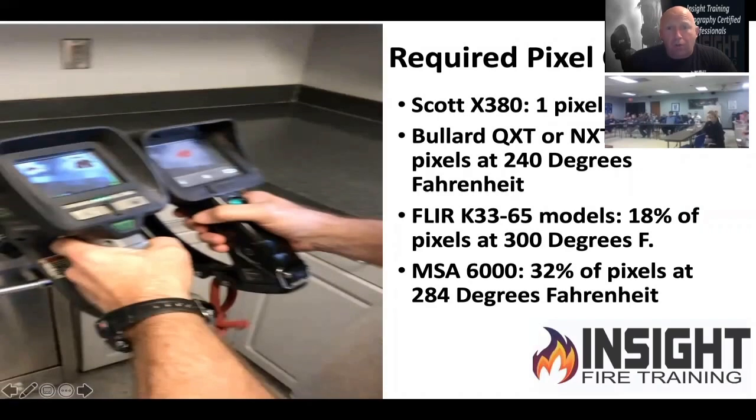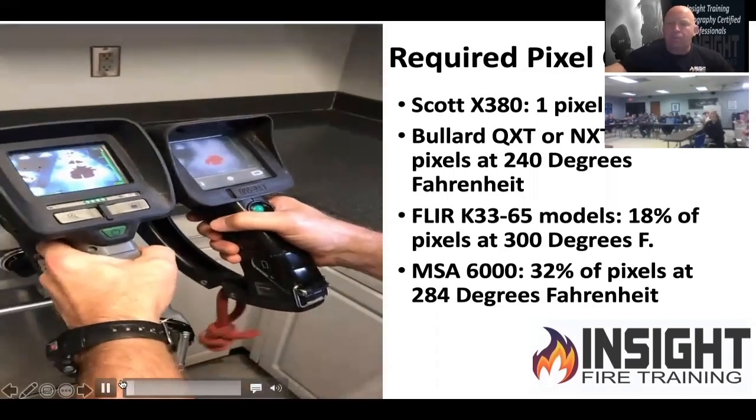If you take cameras and compare them side by side to see which one switches faster, we do a purchasing implementation class where we put cameras through their paces. I give you a lesson plan, you grade it, and you tell me which one you're going to buy based on your score. This is the 5200 on the right — 15 years old — and the MSA 6000 on the left. We'll point them down at the floor to show which one takes less pixel count to switch from high to low sensitivity.